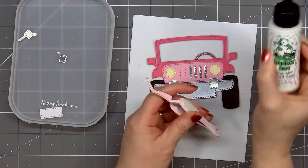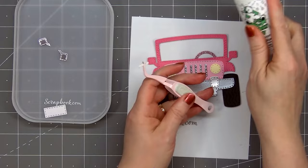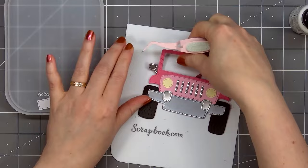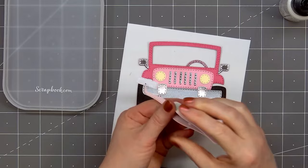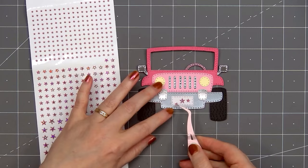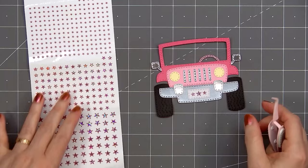I stored all of my die cut pieces in one of Scrapbook.com's stack and sort trays — after cutting all those pieces out I didn't want to lose anything and these trays work great. Next I'll adhere the side mirrors: put a little bit of glue on the back and adhere them right on top of that pink background piece, lift up the vehicle and push that mirror in place. There's always that little bit of adjustment time when using Bearly Art glue so you can get everything lined up the way you want it. Then the final piece for the vehicle is the license plate — I did cut this out from some pattern paper, and instead of adding a license plate number I'm using some Love From Lizzy peel-offs in the mini star style in the pink holographic color.